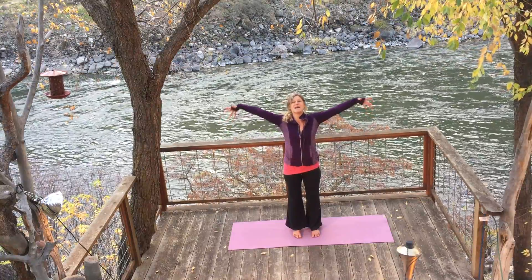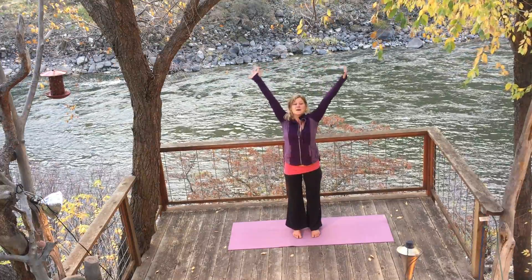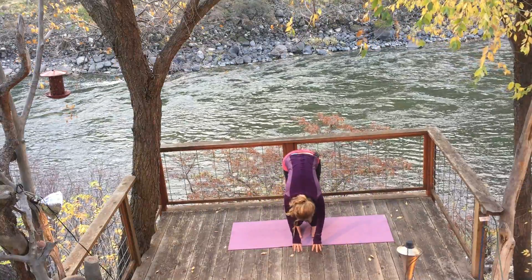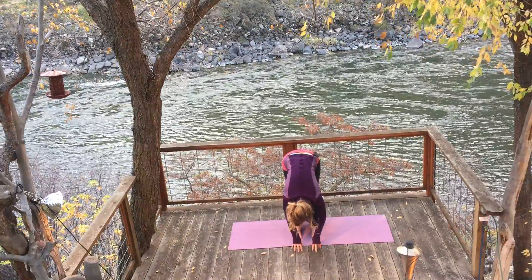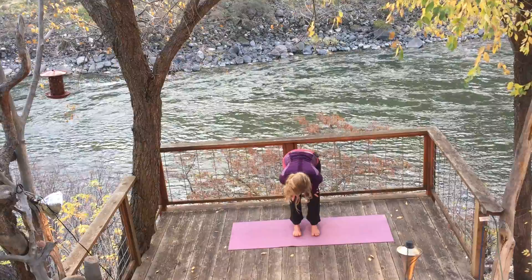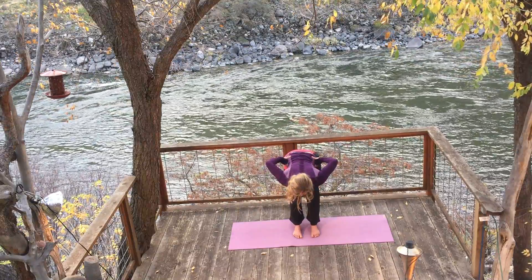Inhale, hands up to the sky. Open your heart, stretch your ribs. And exhale, forward fold — arms go wide. Let your head hang at the bottom of this fold, shake it out. Inhale, half back. Firm up the muscles of your legs, even lift up your toes for just a second. Lower your toes down, place your hands on your hips, and inhale up to standing. Firm up the muscles of your legs, hands to your heart center.